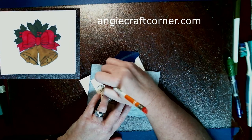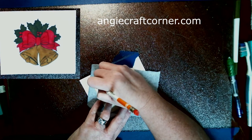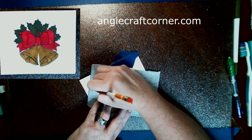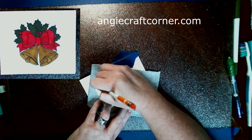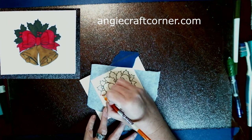I am just tracing it onto a piece of white cardstock with an orange colored erasable pencil where I can see my lines before I go over it.